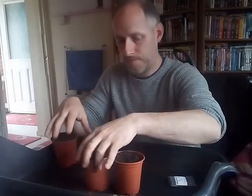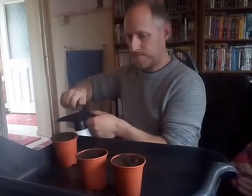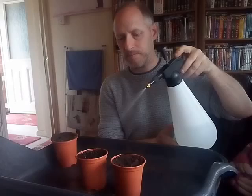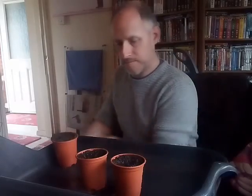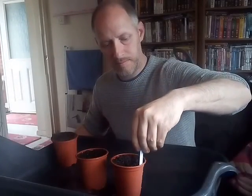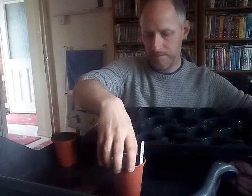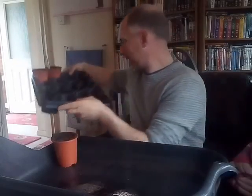So that's cucumber with the date. He's covered them over and now he's going to give them a water, then put them in a tray. That's it — so that can be moved down now.